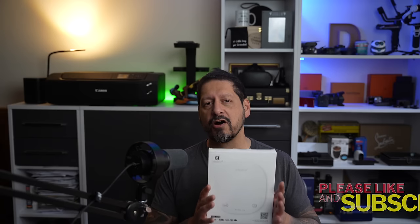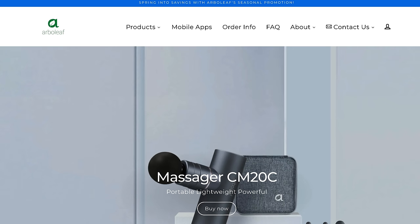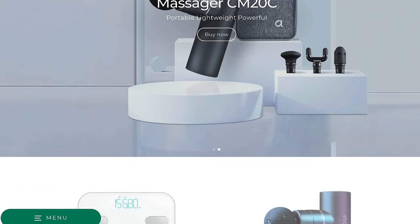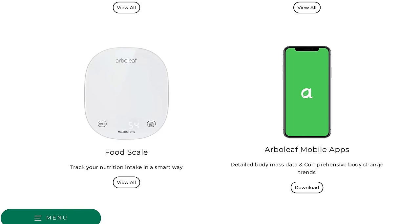These are the coolest food weighing scales from Arbelief. If you don't know Arbelief, they make a ton of different health tech and I've been lucky enough to review some of their products, one of them being a portable massage gun that's never been out of my gym bag. But today I'm taking a look at their food weighing scales.